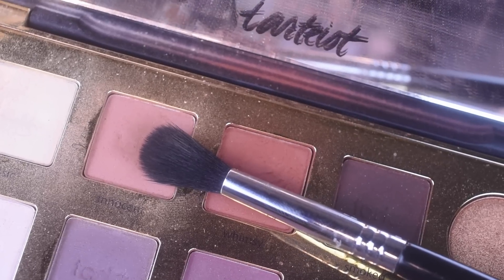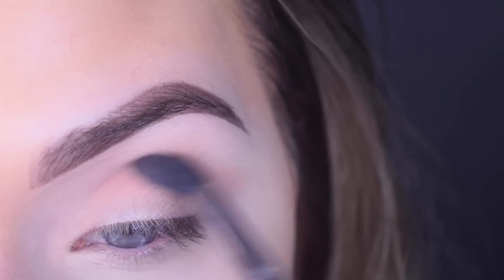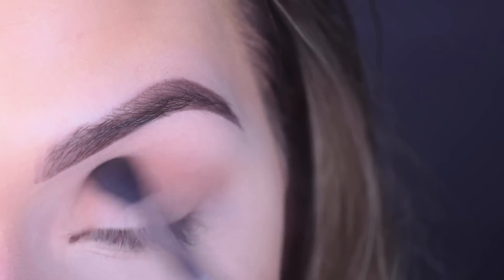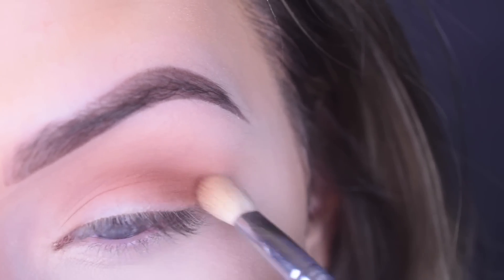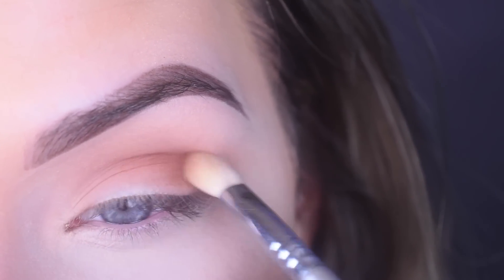Let's get into it. On a Sigma e40, I'm taking the shade Innocent and putting that in my crease. You just want to keep blending that out so there are no harsh lines. On an e25, I'm picking up Whimsy and focusing this one on the outer portion of the crease — this is going to help give the eye definition.